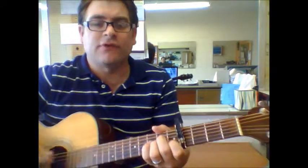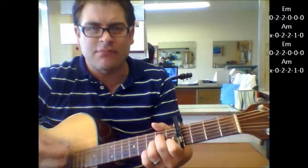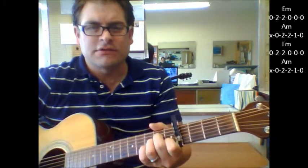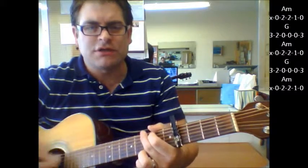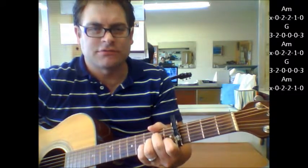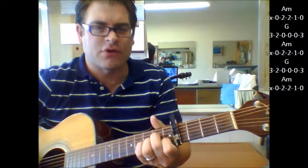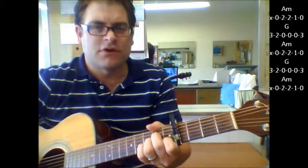And then it goes in. Where do we go from here? That's E minor to A minor. Still looking for that blue G, A minor. G to A minor, A minor, G, A minor. So you're going to go from the G a lot of times to the G to the A minor real quick with some of the song. You just have to listen to where the words go along with that.